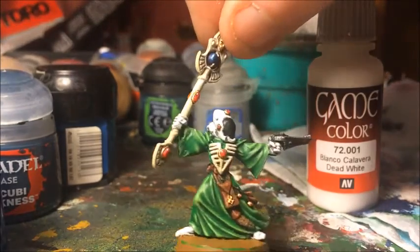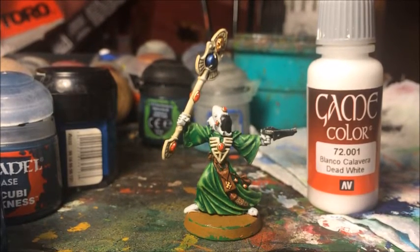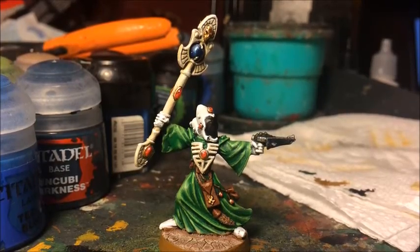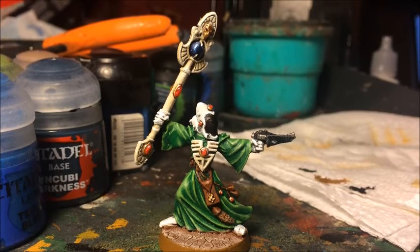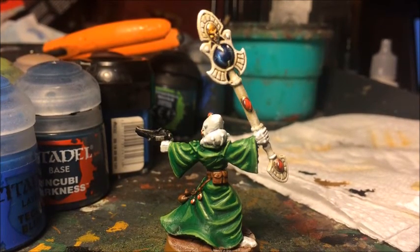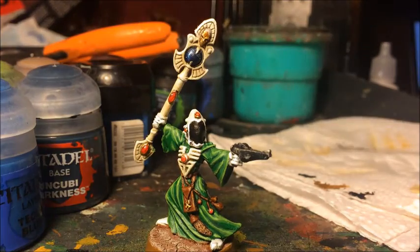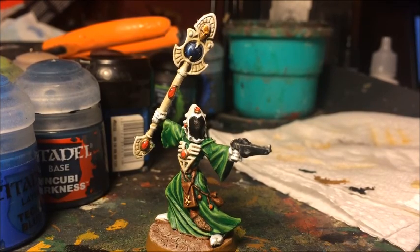To finish him off I'm going to base him in my normal basing scheme - I won't show that here as I've already got a whole video on it linked in the description. And there we go - the Spirit Seer is completely painted and based, with the white looking nice and crisp with that edge highlight. Turning him around you can really see the flow of the robes on the back. Thanks a lot for watching - if you have any questions or comments leave them below, and if you like this video please leave me a like. Thanks, bye!